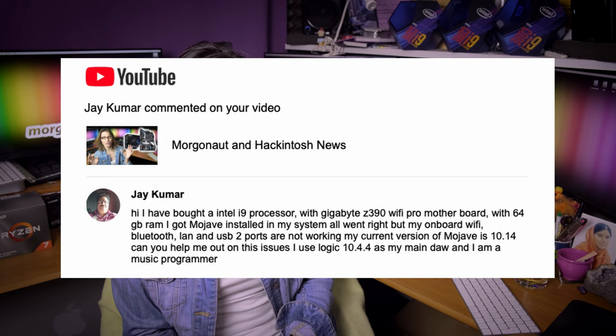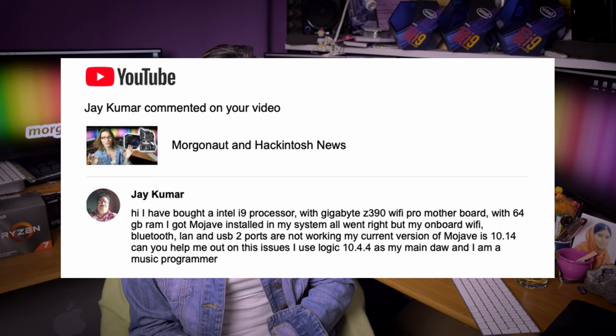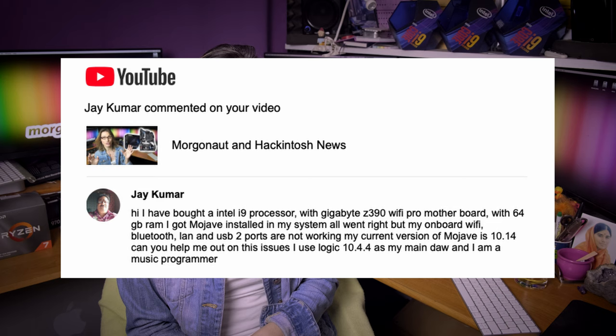Jay Kumar has an Intel i9 with a Gigabyte Z390 Wi-Fi Pro motherboard and 64 GB RAM, got Mojave installed, but his onboard WiFi, Bluetooth, LAN, and USB 2 ports are not working. That's exactly how all Hackintosh builds act in the beginning, before you spend the time — in my case weeks — tweaking your EFI folders. After all that tweaking, my builds are working perfectly: LAN, USB, everything. You chose to go the hard way. If you want to go the easiest way, go the Morgonaut way.